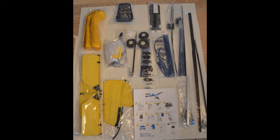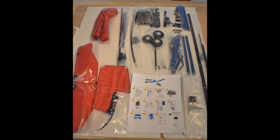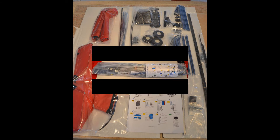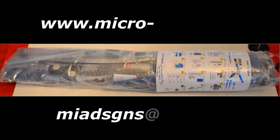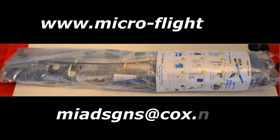Here we have the final kit. You can see that we use a checklist to make sure that all items are checked and nothing is missed. Once again, this is Mario with Mia Microflight. If you would like to purchase one of these kits, please stop by www.microflight.com or www.micro-flight.com, or you can email me directly at miadsgns@cox.net. Thank you for watching.